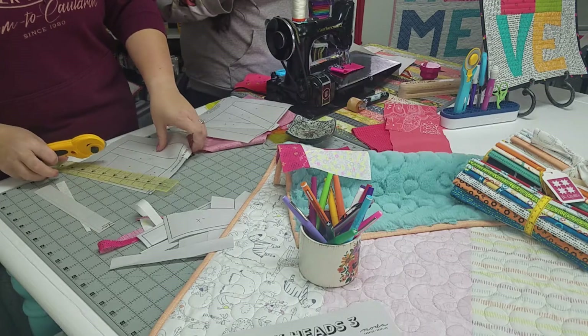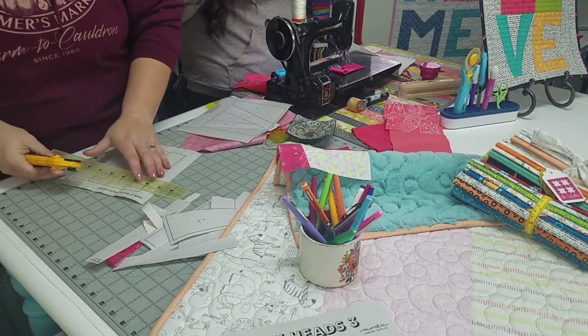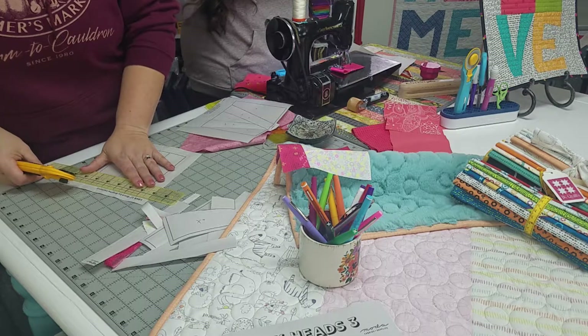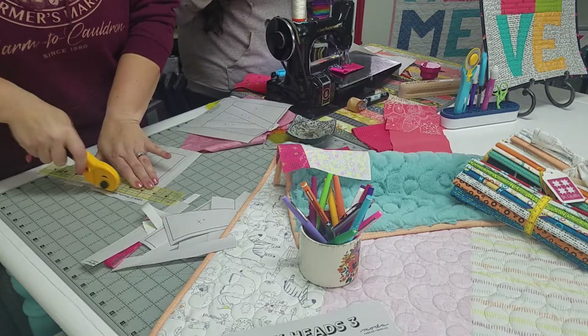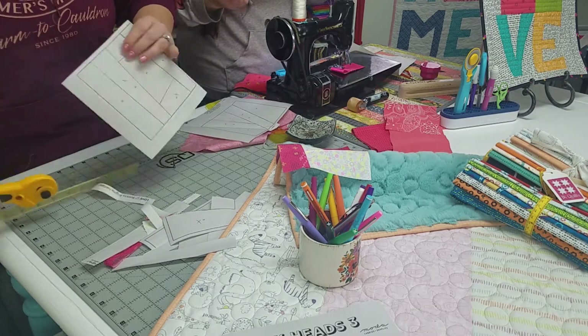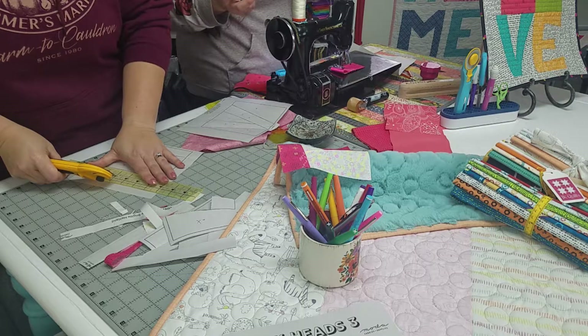That's also part of the reason we use foundation paper and not just regular paper. You can do this with regular printer paper — totally do it with copy paper, it works. Make sure you have a short seam. The copy paper also doesn't necessarily hold up to the stitching as well and is more likely to come apart. It doesn't always tear away as easily.